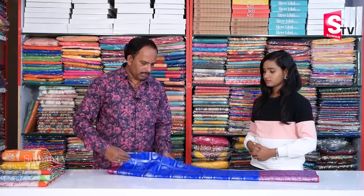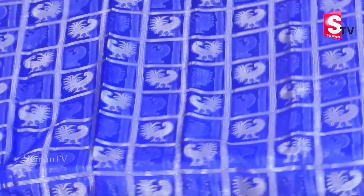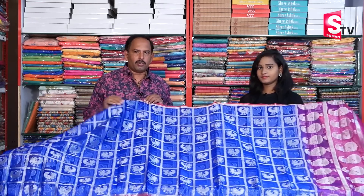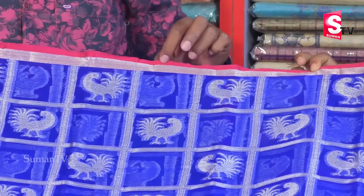We have a pure Organza saree with a bright color combination — a good dark blue color combination. It has a lot of sizes because our total sizes are available. We have a silver zari weaving, and we have a 1.5 inch silver zari.